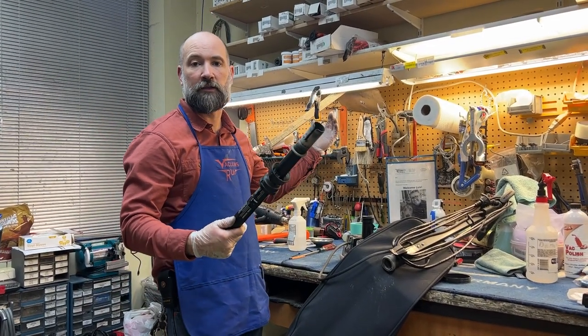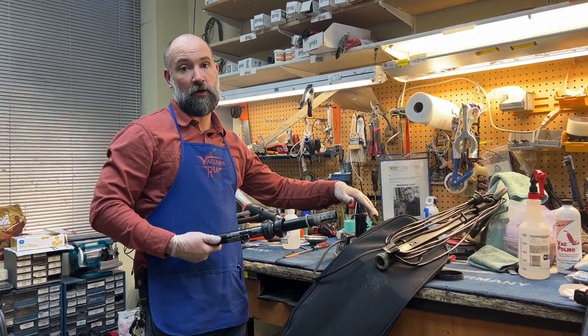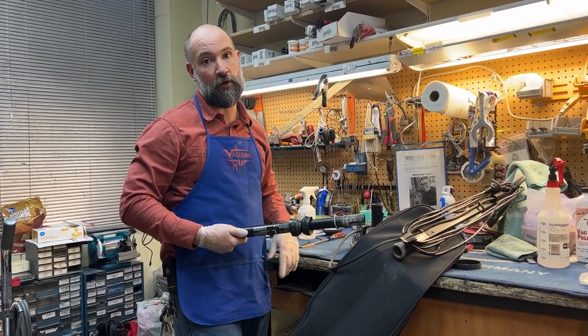That's how you unclog an Oreck XL. It's pretty simple. Honestly, when people bring these into our stores clogged, pretty much anybody in the store is going to have that thing unclogged in about five minutes on the front bench and have them ready to go.